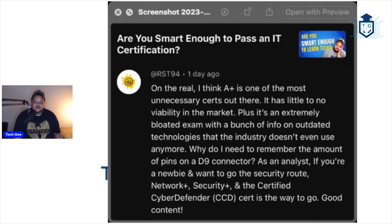Why do I need to remember the amount of pins on a D9 connector? As an analyst, if you're a newbie and want to go to the security route, Network Plus, Security Plus, and the Certified Cyber Defender cert is the way to go. Good content. Shout out to RST94 — I agree with probably about 65% of what you just said.